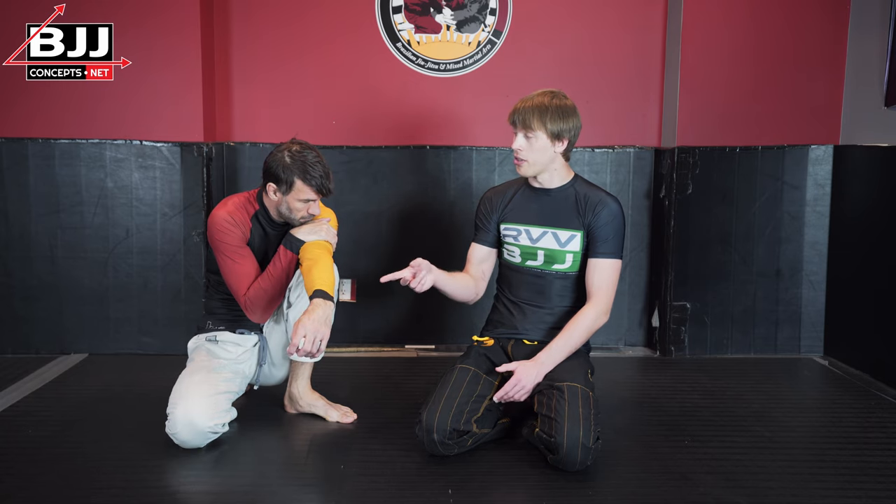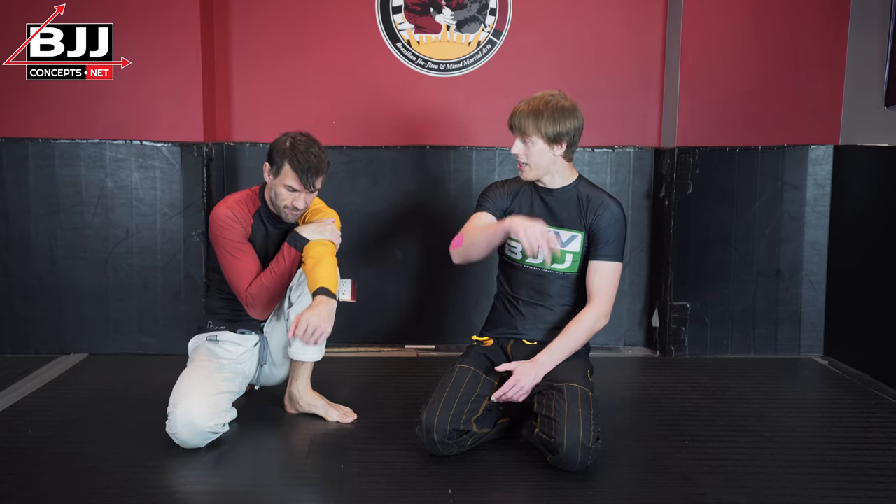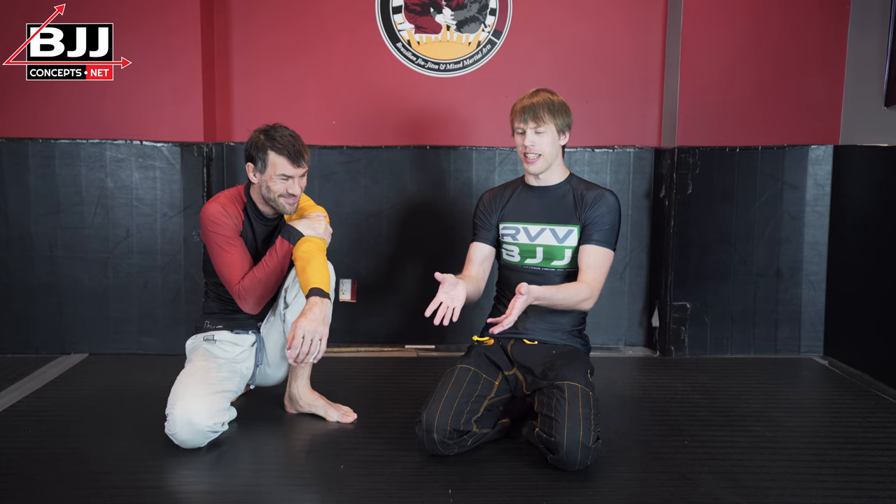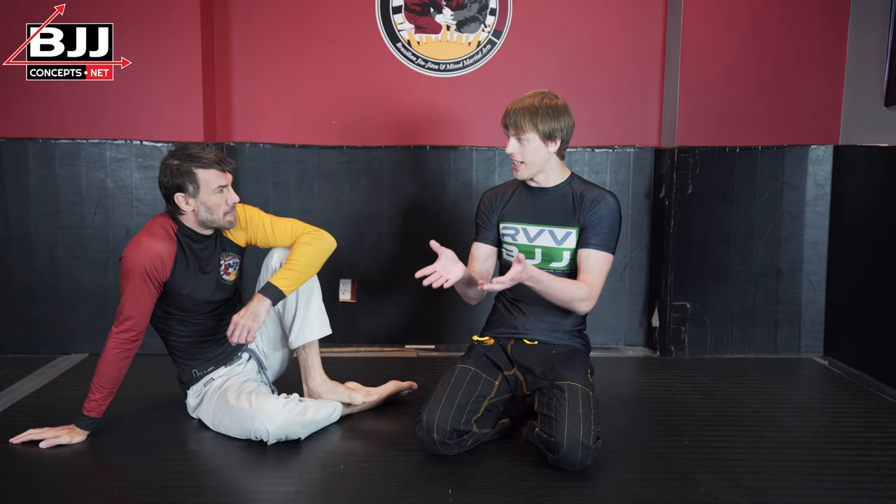The great thing about no-gi control is that we can use it while wearing the gi. I had several years of training before I trained with Rob, and I had no-gi training primarily. As I was transitioning to the gi, I said 'Rob, I don't know what to do' — because in my head I looked at the gi and thought everything I know doesn't exist anymore. But that's not the case.